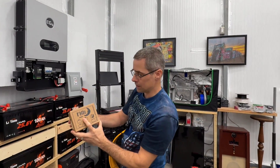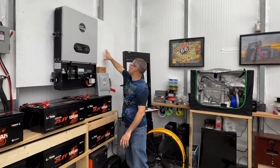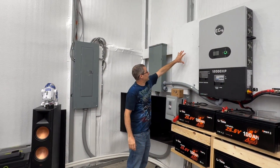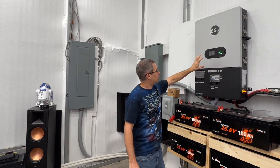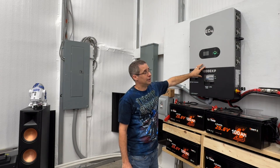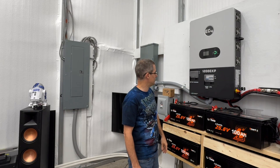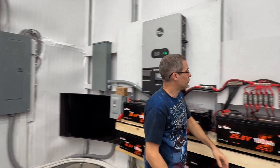Up on top, my SPDs by Midnight Solar — these are good for 600 volts and will be mounted up on the top. Essentially, part of my array will go into this 12,000 XP and the other part into the other inverter. For the primary one, you always want to make sure it gets the highest wattage coming in, because the primary is always your most important one needing the most solar input. So I'll have my two disconnects, and the current one will be removed.